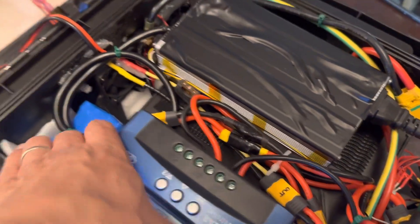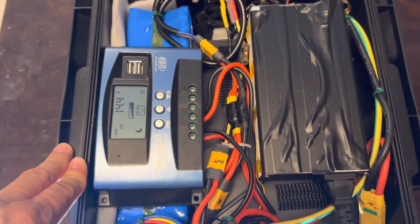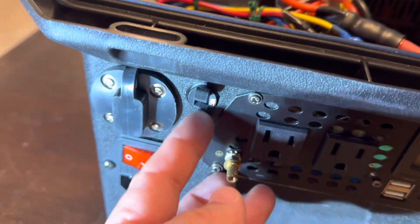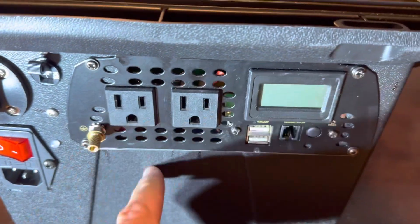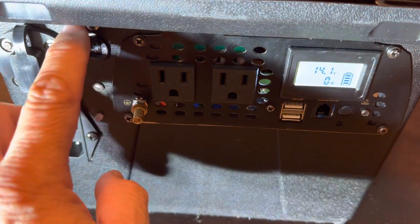I have some velcro on the bottom so I can attach and remove the controller if needed. Inside the box I also have a 50-amp breaker that turns on the inverter.